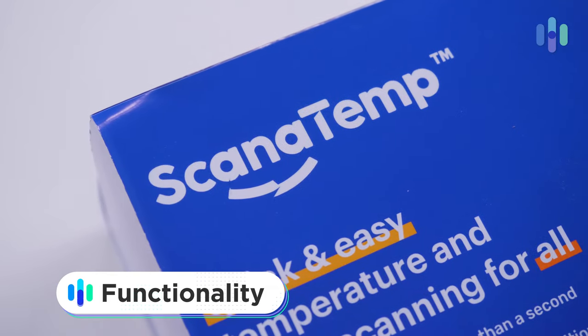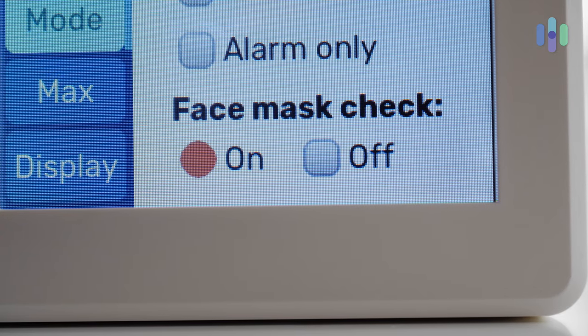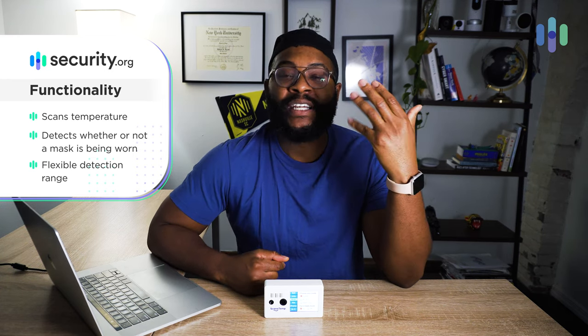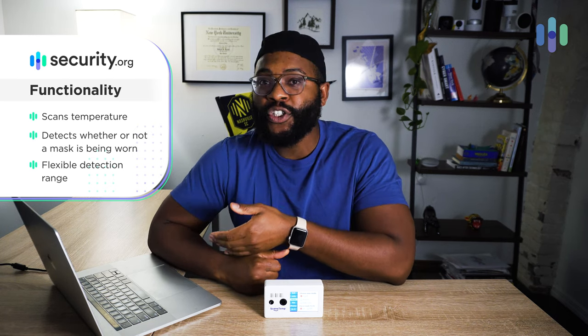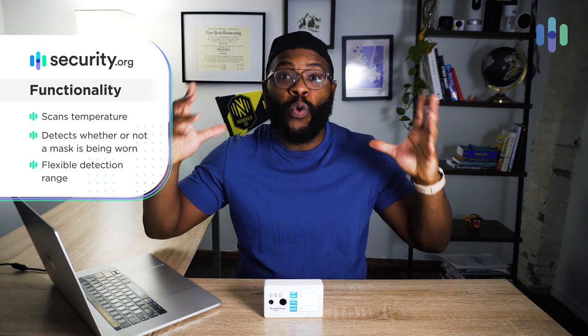Scan-a-Temp has two core functions. One is temperature scanning — that's probably the primary function. The other is mask detection, and that's the only one that can actually be turned off. What's interesting is that it works from just about any height. I'm 6'1" and could stand any number of feet away from it, and it can pretty much always determine my temperature and whether I'm wearing a mask. My brother, who's 6'3", same thing. His wife, who is about 5'3", also stood in the same locations and it determined her temperature and mask status too.